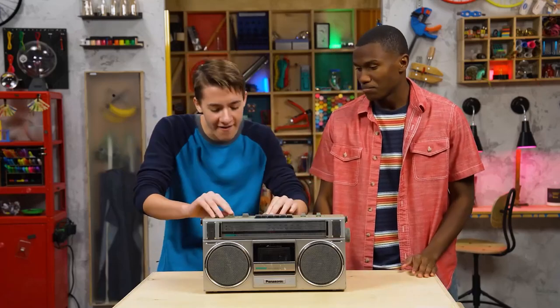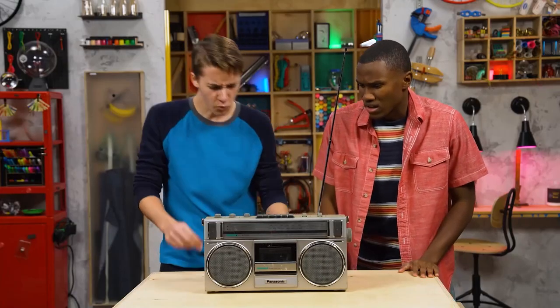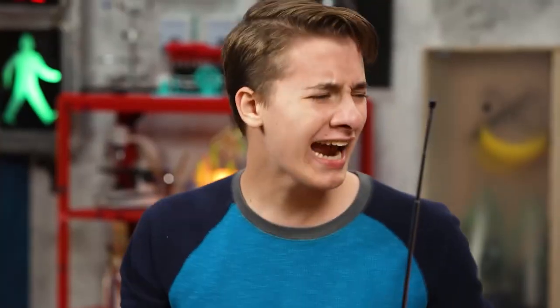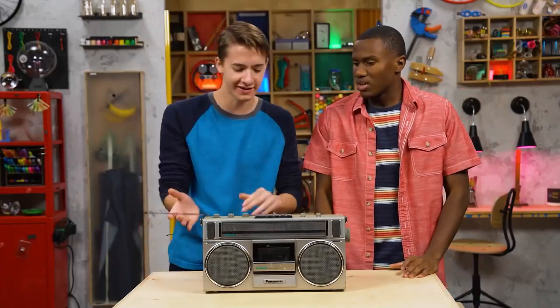Hey, check out this really cool song I found. Now I can't hear anything. Well, now I can't hear the music. Yeah, but my eardrum— Zeke, come on. It's a great song. Just listen to it.